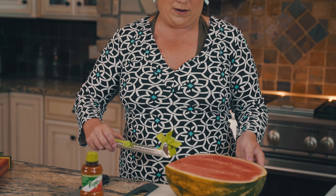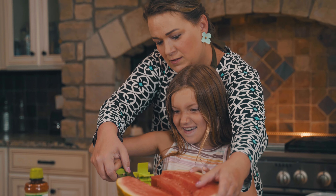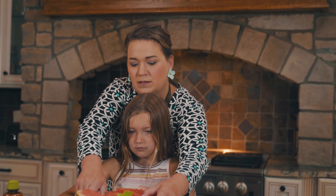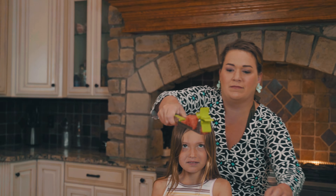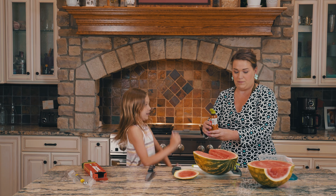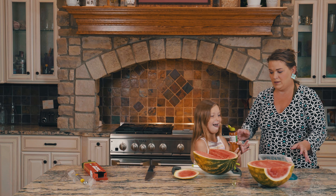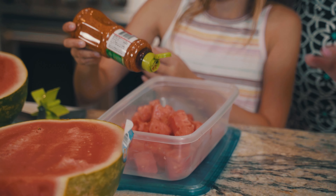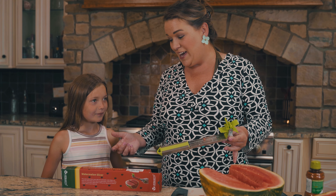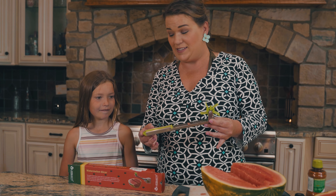Apparently I'm just supposed to go right in there, and I bet I could even get a little helper to help me with this. Lucy, you want to try it? Not very hard, just really light — we don't want to crush it. I'm gonna put some of this spice on it, just a little, not too much. Just sprinkle it just like that. And I think this watermelon cube slicer gets...